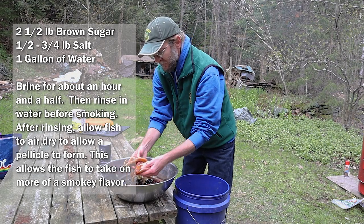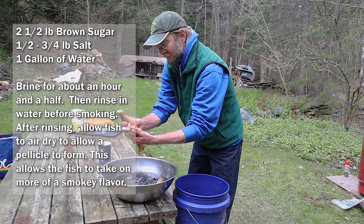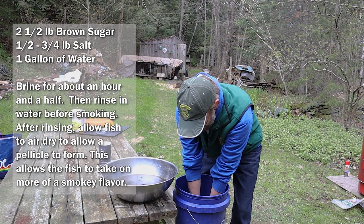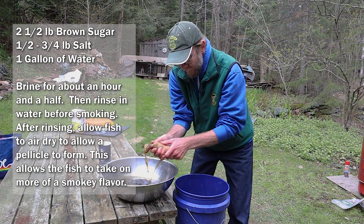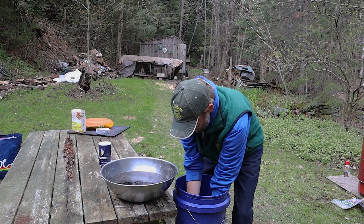These are all set and have been in this brine for an hour and a half. My process is just to rinse them off — I've got some water here. We'll quickly give them a rinse and then take them over and put them on the smoker.